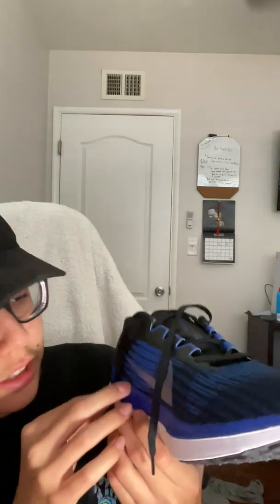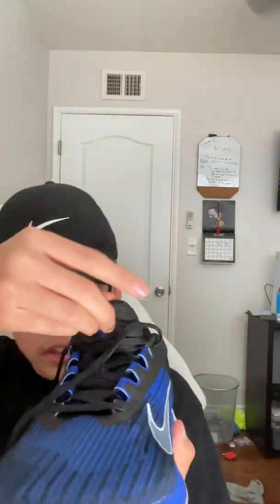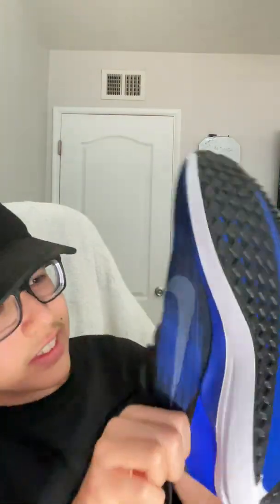And then we got these shoes — blue Nike shoes. As you can see, we got the black shoelaces, a little thing right here, and we have the tongue.